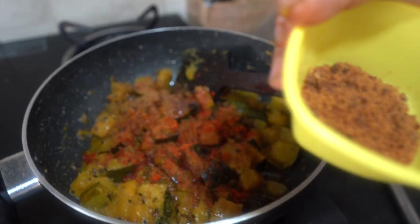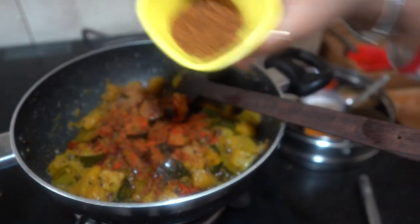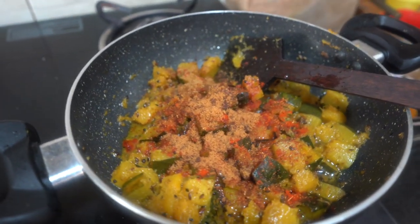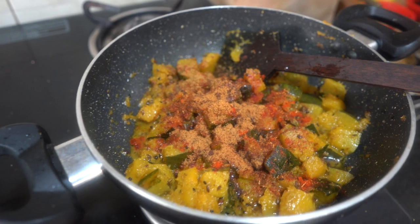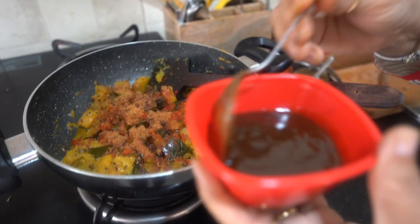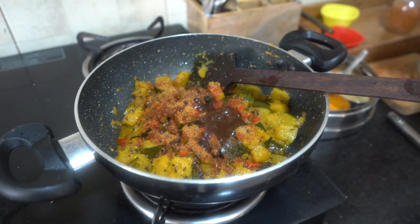Now I am adding 1 tablespoon of jaggery powder. You can also grate fresh jaggery if you have it. This adds sweetness to the dish. If you don't have jaggery, then you can add mango powder (amchur) instead.